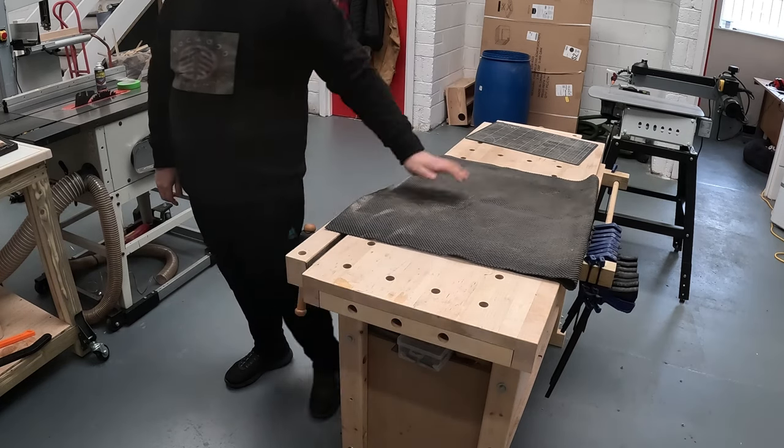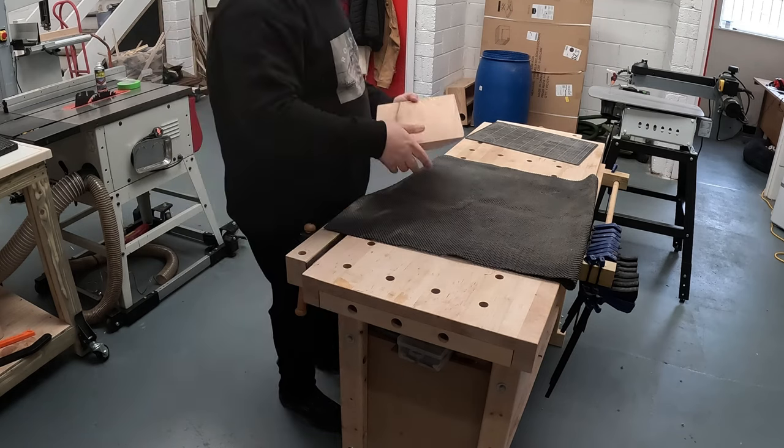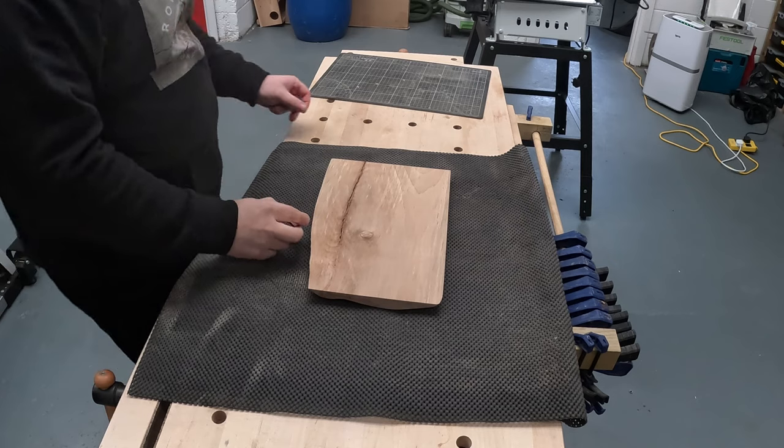Hiya, thanks for watching another video. This one is a continuation from my last video where I made a bowtie jig for the bandsaw. If you haven't watched it, I'll leave a link in the description if you'd check it out.